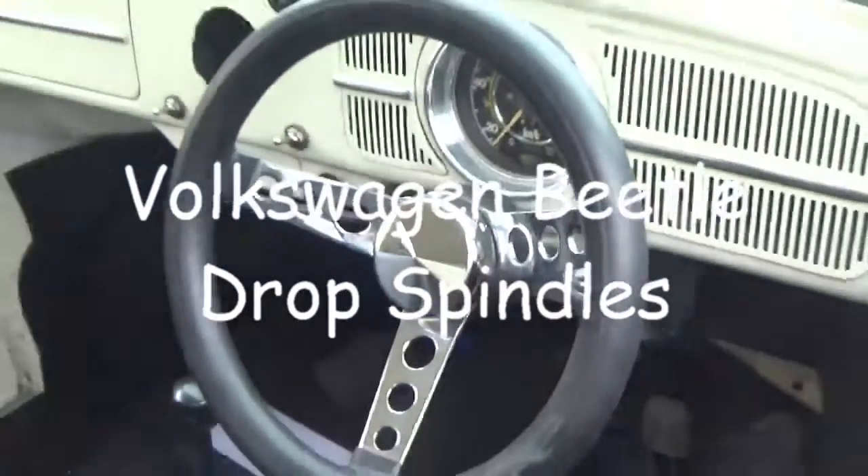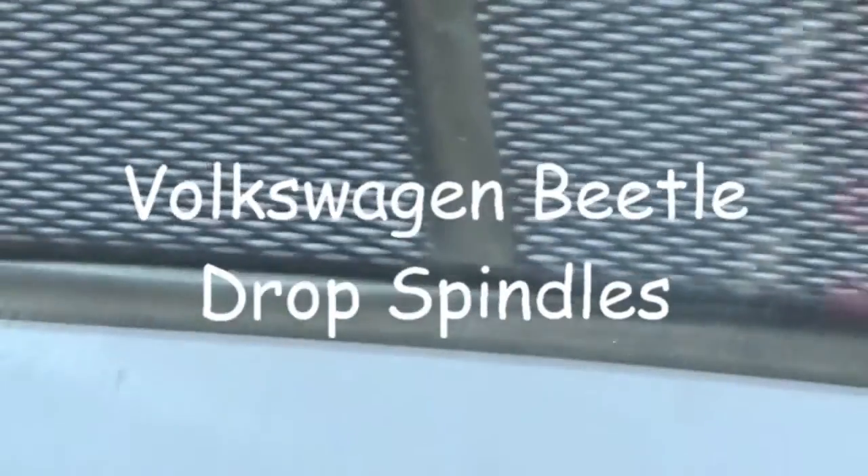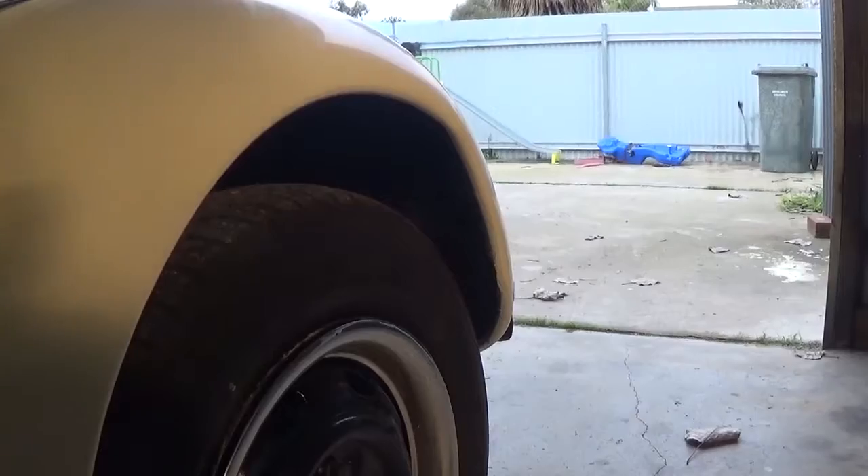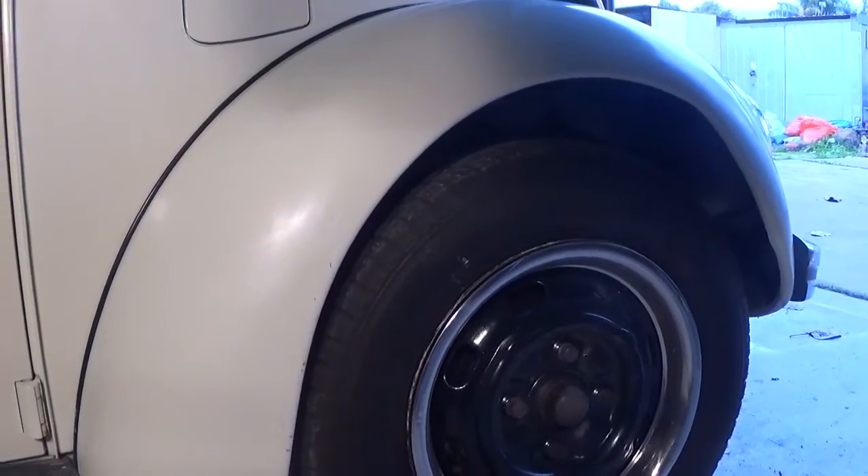Today we are installing some drop spindles on a 69 Beetle. It's a disc brake ball joint front end, and here's the gap that we begin with, hoping to drop it by two and a half inches.